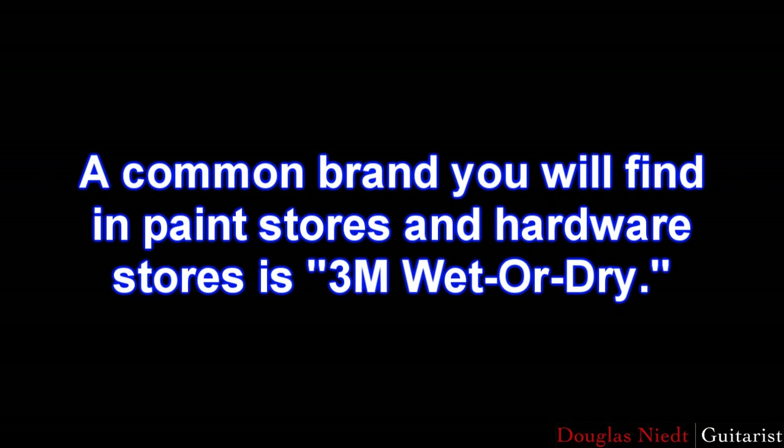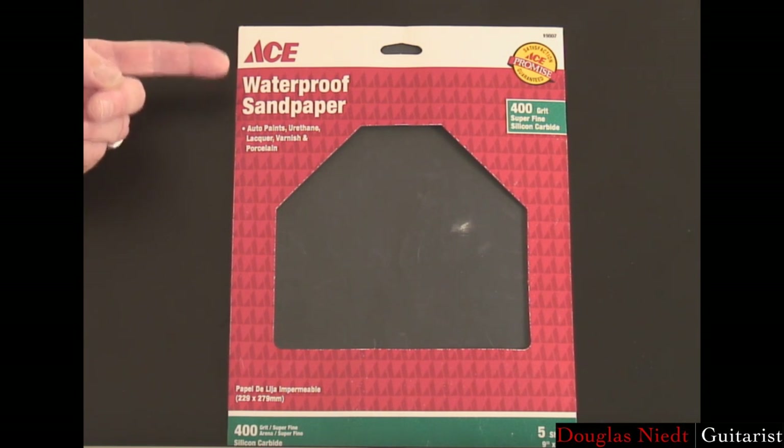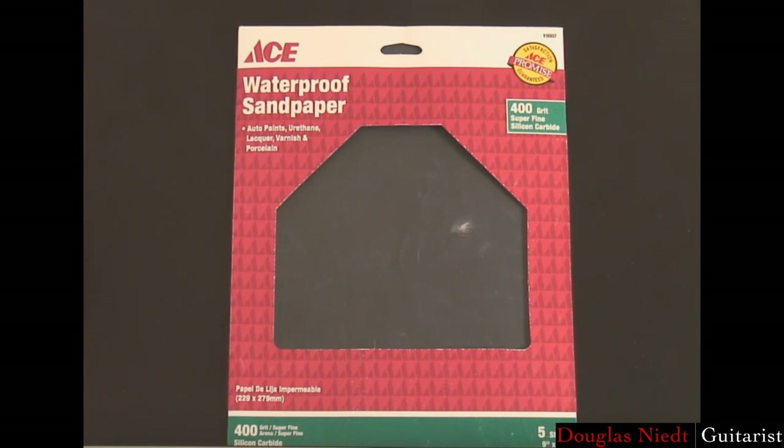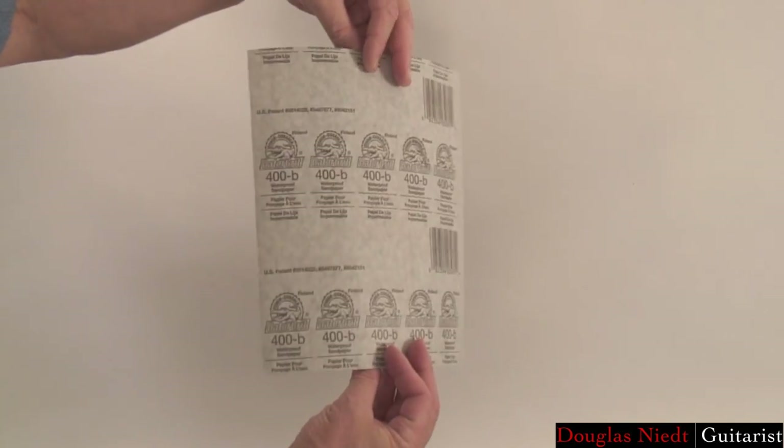A common brand you'll find in paint stores and hardware stores is 3M Wet or Dry. The brand I have here is from Ace Hardware, and it says Waterproof Sandpaper. The brand isn't very important — it's the number that matters. The wet or dry and waterproof sandpaper are made to be used with water or mineral oil for fine sanding, but we don't need to worry about that, so just use it dry. The sandpaper usually comes packaged in 8½ by 11 sheets.